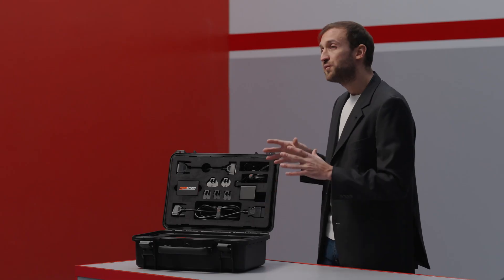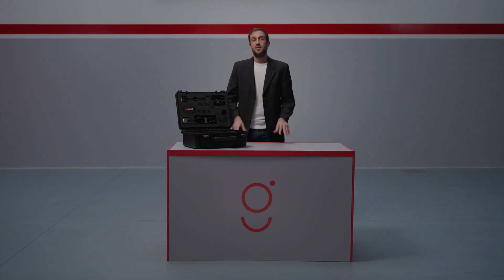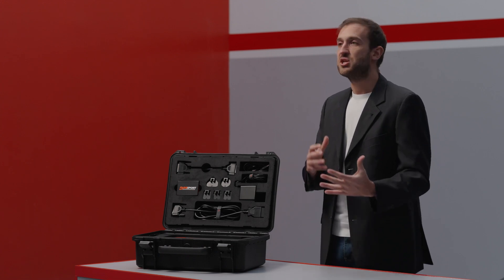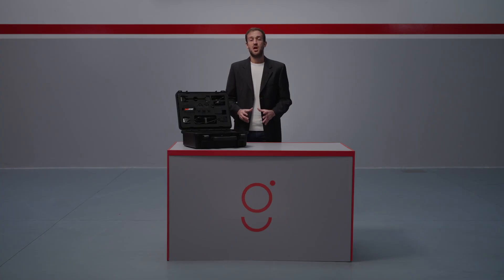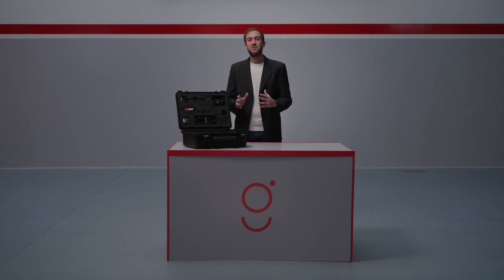Fully stand-alone — one of the key strengths of the Genius is that it doesn't require a computer to operate. This ensures greater security during delicate operations such as reprogramming, eliminating concerns about crashes or slowdowns caused by the PC. As a direct evolution of the new Genius and new Trust data, the Genius raises the performance bar even further. It's a real game changer.